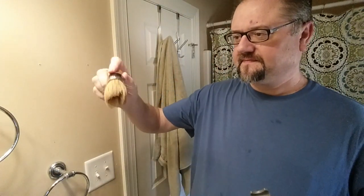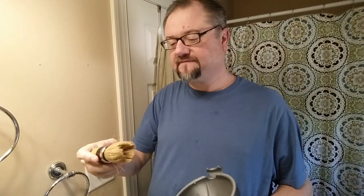I think we're ready. I just showered so I'm not going to wet my face. This brush at this point, because it's not very broken in — it's only had a few uses — doesn't have tons of water in it, so it didn't have too much to shake out.